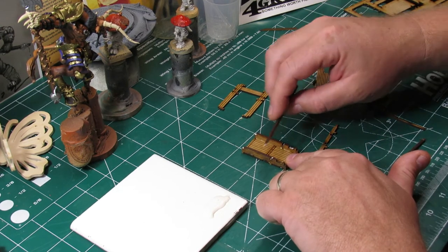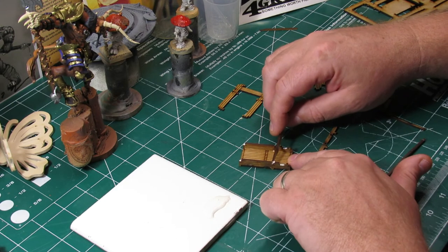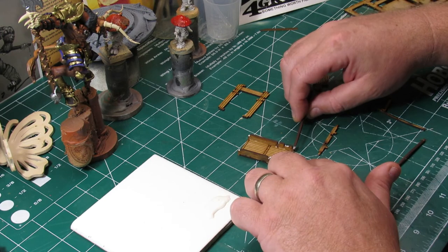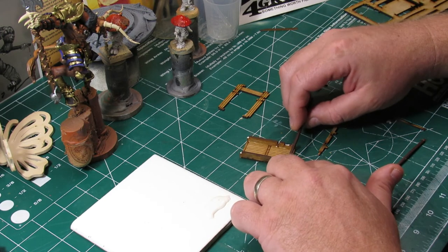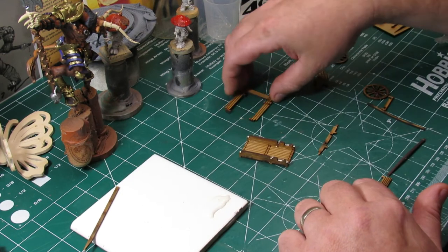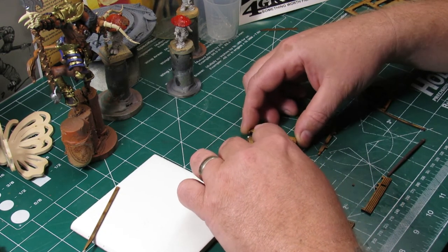See how that applicator just allows me to get in there with just a little bit of the PVA glue — because you don't need a whole lot to get the pieces to stick together and hold well. That little tool just allows me to get right in there in all the little nooks and crannies where you want it, and not get any glue where you don't want it.